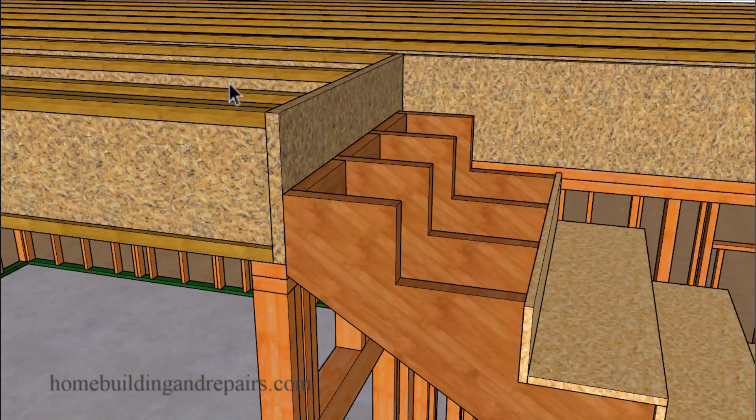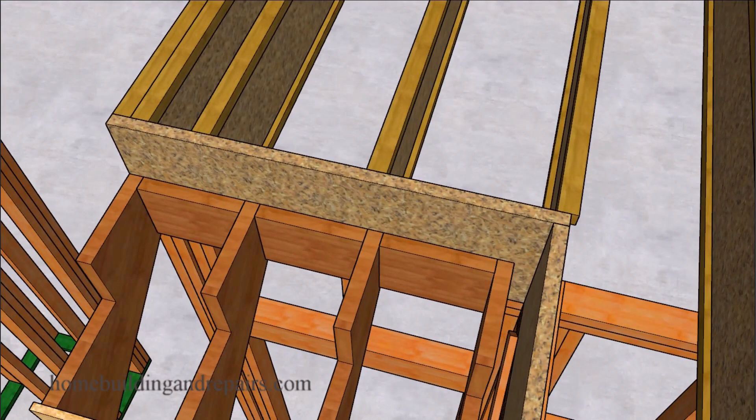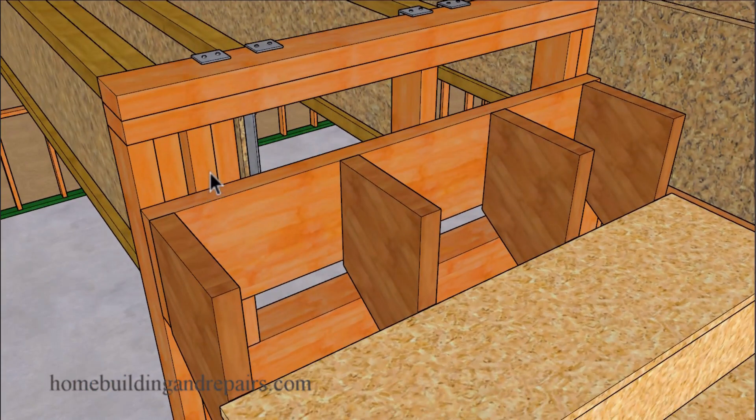If we don't want to use a ledger, we could always make the stringers a little bit longer and then use some type of blocks between the stair stringers. Or we could even extend the height of the wall. I've seen this done before and don't see why something like this wouldn't work with most floor framing projects using truss joist.